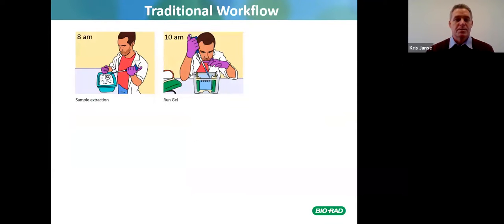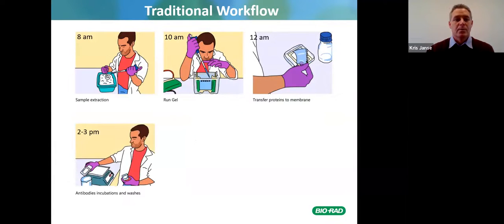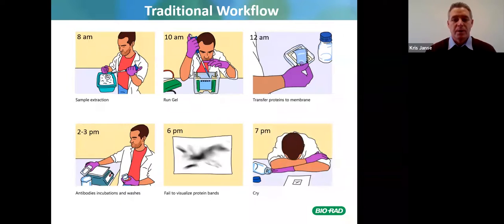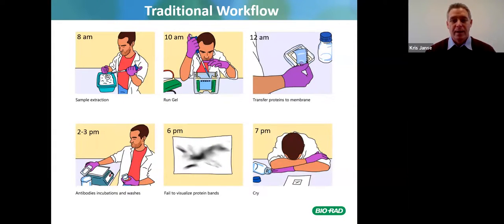Someone doing western blots starts at 8 a.m. with sample extraction, runs gels at 10 a.m., continues through 12 p.m., 2-3 p.m., 6 p.m., and 7 p.m. — and you don't have anything to show after a whole day's work. That happened to me numerous times; I once dropped my gel and it shattered into pieces. I often had results, but sometimes it was a little bit annoying at the end of the day after putting so much work in.